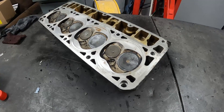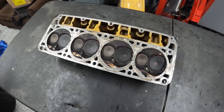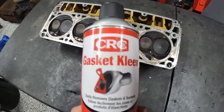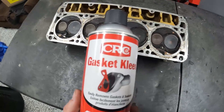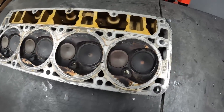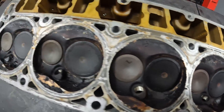Thanks for checking out the channel. This is on an iron block LS engine with an aluminum cylinder head. The stuff I'm using is called CRC Gasket Remover — I just learned about this today, tried it out for the first time, and I'm going to show you how well it works. Here's the before condition of this head.